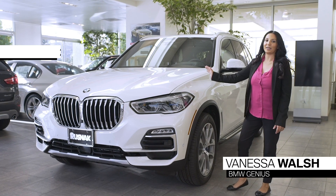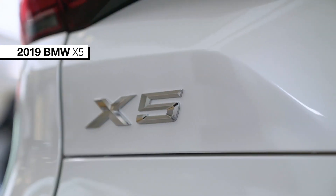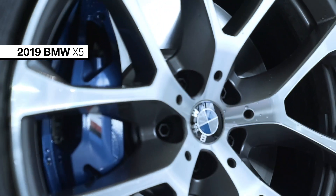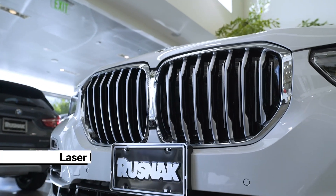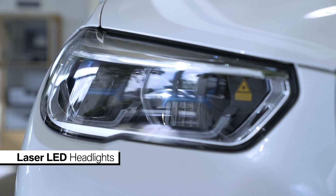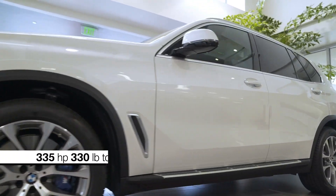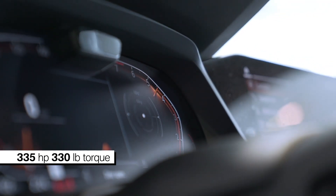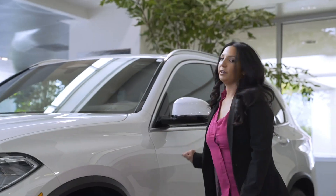This is the all-new 2019 X5. Up here we have the upgraded kidney grills and LED laser lights. This model in particular is the X5 40i, which has 335 horsepower and zero to 60 in 5.3 seconds.